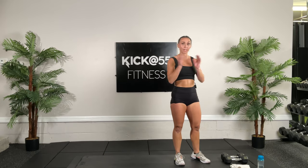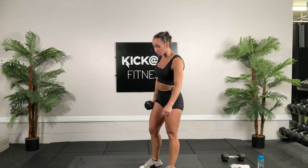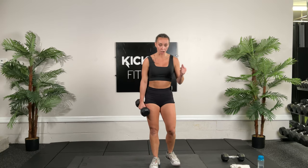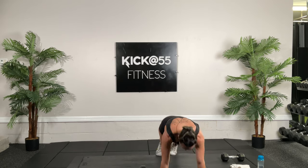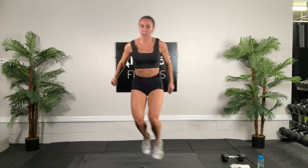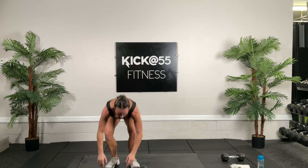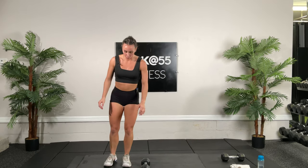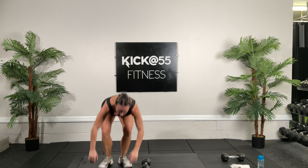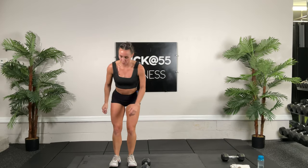Grab your dumbbell. We're going to do burpees but going chest down to the ground, and then jump over the dumbbell — lateral burpees over the dumbbell. 30 seconds of work, get that heart rate going again. Burpee down, come back up, jump and keep going. Halfway through. And in 5, 4, 3, 2, 1.